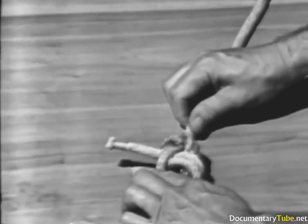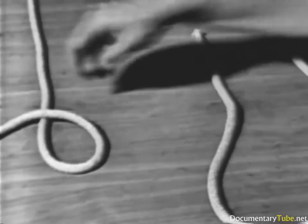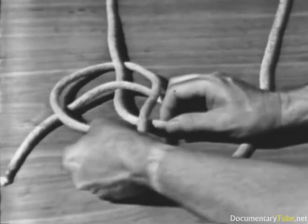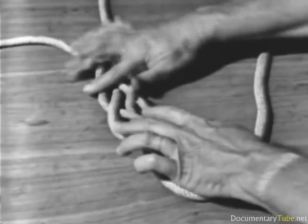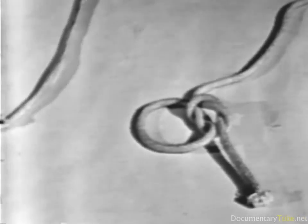Two hawsers are tied together with a double carrick bend. In tying knots, always follow the ancient mariner's rule: never tie a knot on which you are not willing to stake your life.